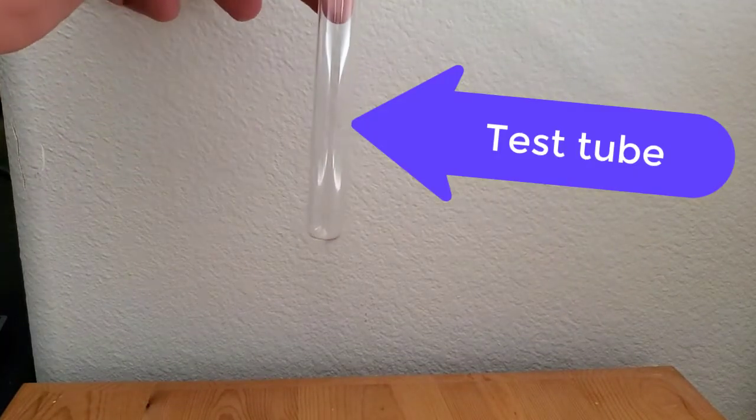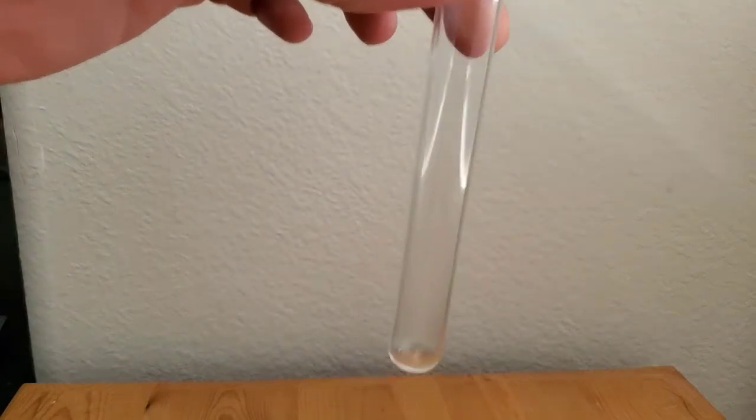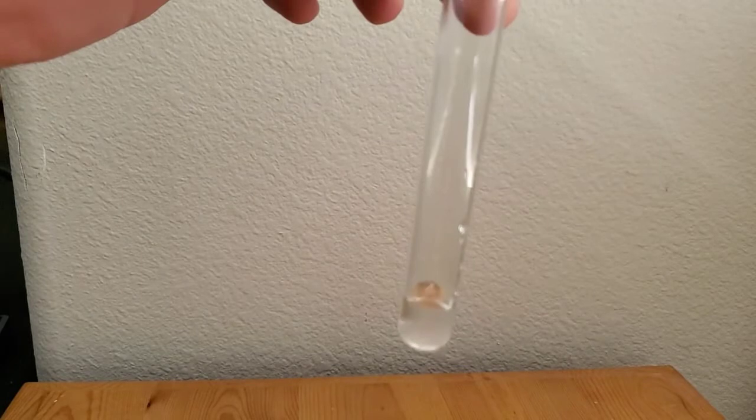Here you have a clean and dry test tube. I'm adding water to the test tube.